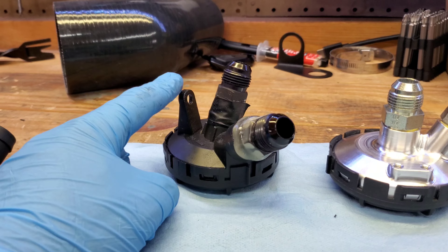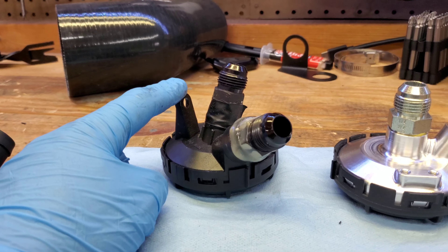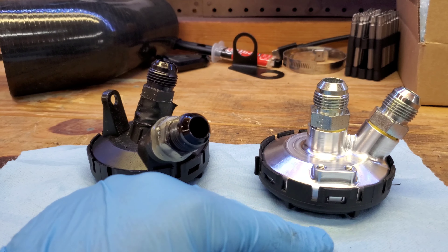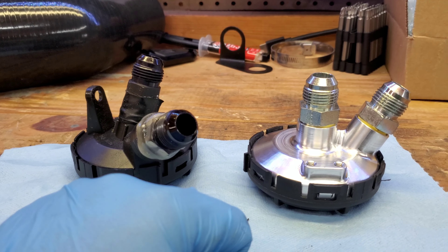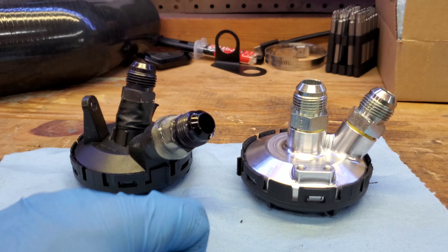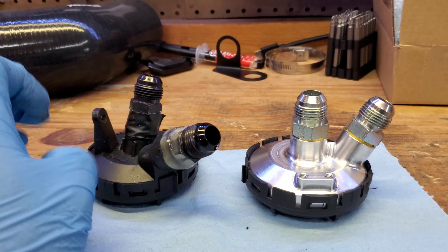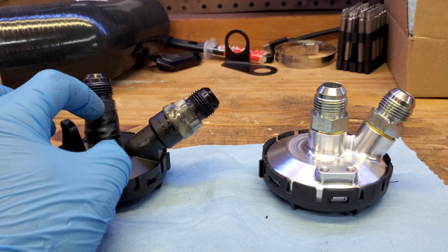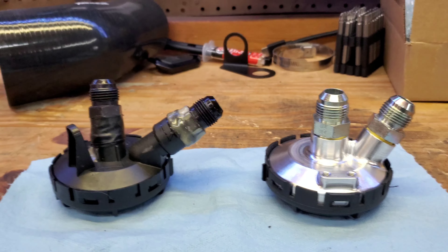Additionally, instead of keeping the OEM little tab for however it mounted on an OEM 3.2 engine, he created one that's going to allow you to come up with any kind of bracket you want. I'm just going to put it back on the car with zip ties like my previous one was. But this is so much cleaner and so much easier to do — it's going to save you so much time versus modifying this and getting fittings in here. I'm going to get this on the car and we'll check it out.